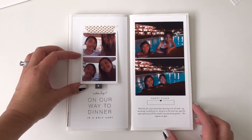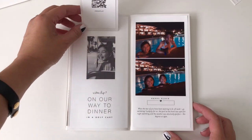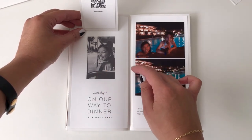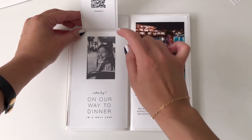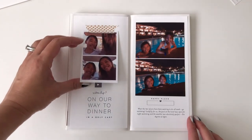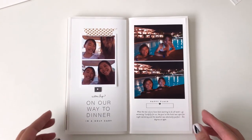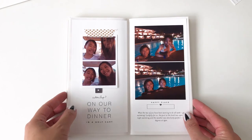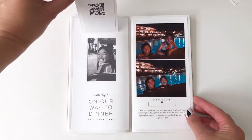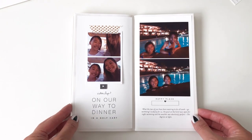I took these selfies in the golf cart on our way to dinner, and I didn't have a picture of Madeline, but I did have a video of her and I wanted to incorporate that into this layout. So I took the video, uploaded it online, QR coded it — and here's a screenshot from the video. My daughters for the most part prefer watching videos over looking at photos, so whenever I can I try to incorporate that into our memory keeping albums. And that's it — thanks so much for watching, guys!